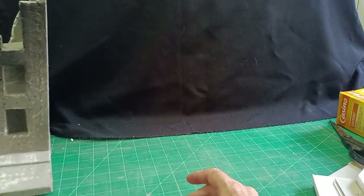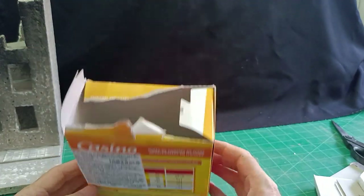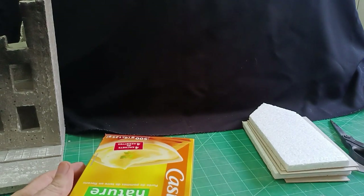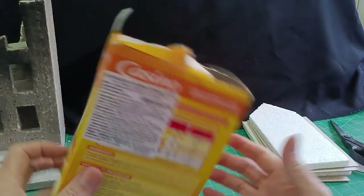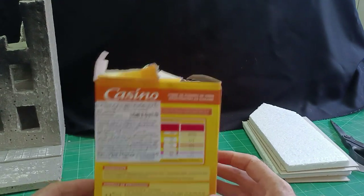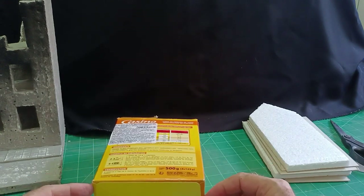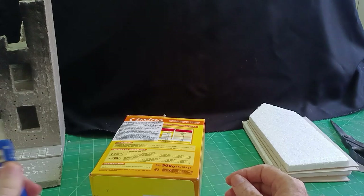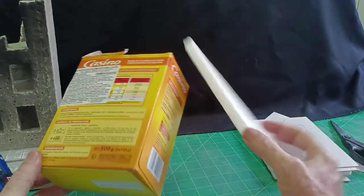I always use cardboard or polystyrene for my buildings. A lot of people use styrofoam and there are some fabulous examples of what you can do with styrofoam on YouTube. Unfortunately, I just can't get on with styrofoam. It may be that you watch a video of something wonderful and then when you try it yourself it's not quite as easy as it seems — and in my case that's true. So I generally stick to cardboard and polystyrene.